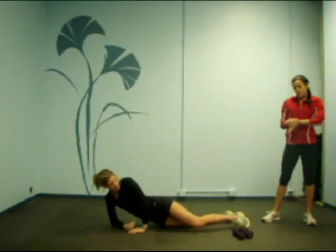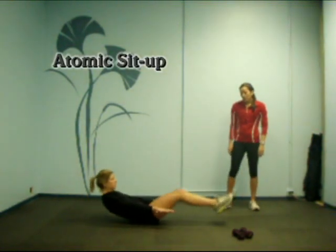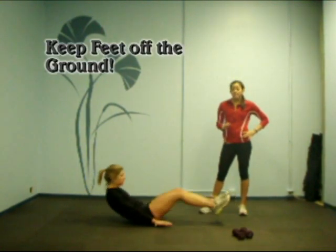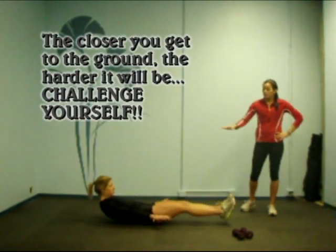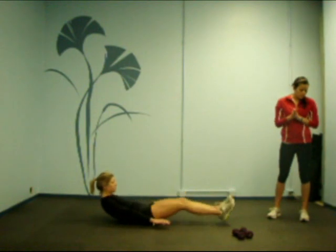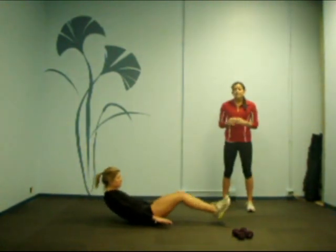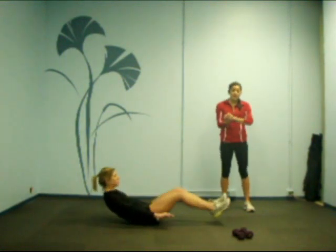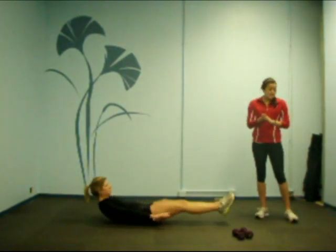Now we're going to go into an atomic sit-up. She's going to go ahead and flip over and begin. On this atomic sit-up, she's going to keep her leg off the ground the entire time — that's very important. The further she goes back, the more challenging it is, so you want to get down nice and deep. She's got about 15 more seconds. Keep your form and your breathing the entire time.